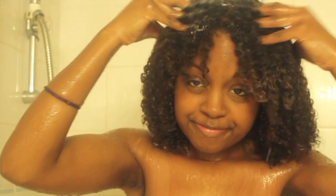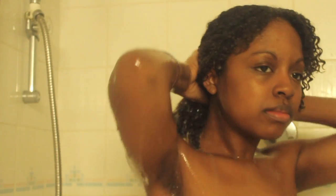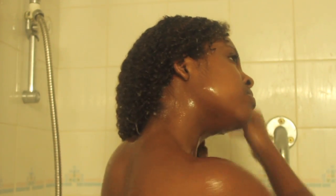I won't be shampooing today, but I am co-washing with my Garnier Fructis Pure Clean, just scrubbing it into my scalp, and then I rinse that out quickly with some warm water.